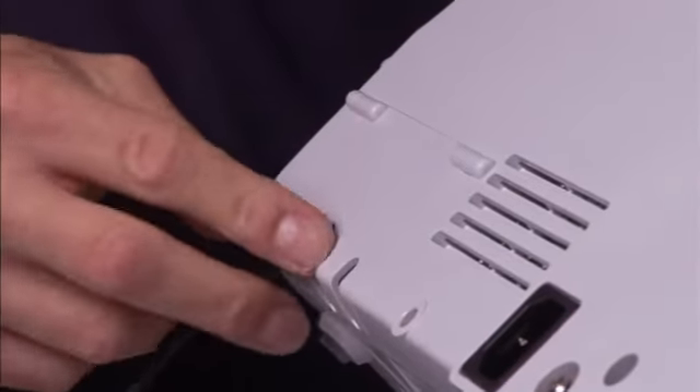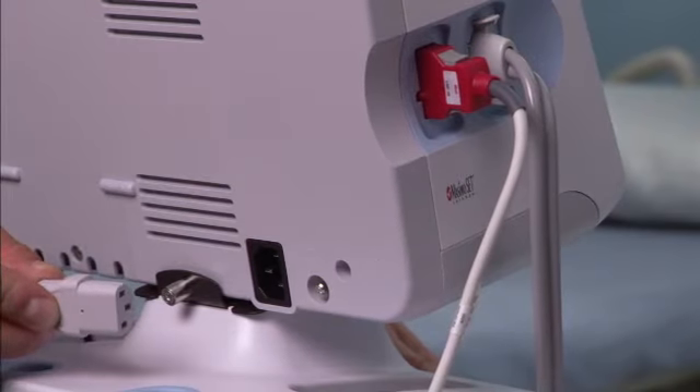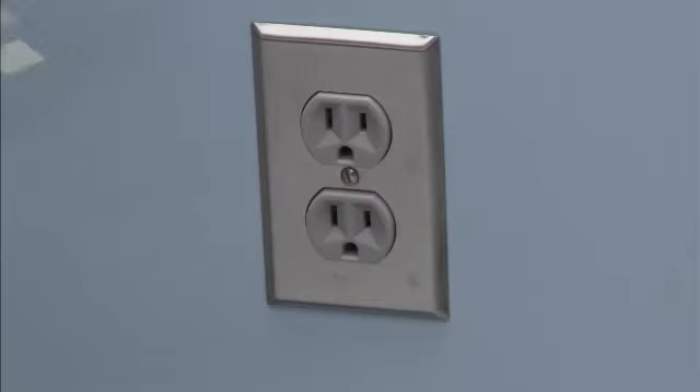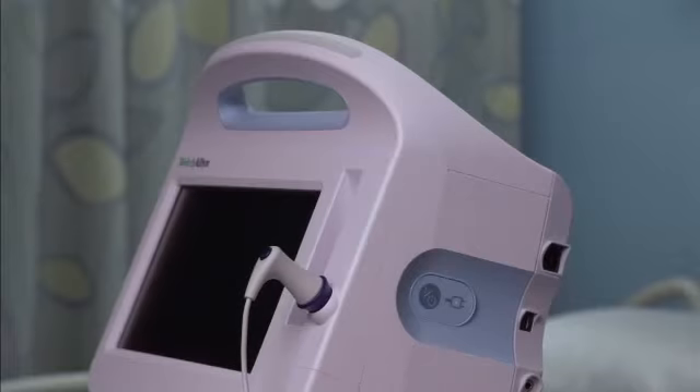Close the door and tighten the screw. You can use the monitor with AC or battery power. To connect AC power, insert the power cord into the AC power connector port on the back of the monitor. Insert the power plug into a power outlet to power the monitor and charge the battery.